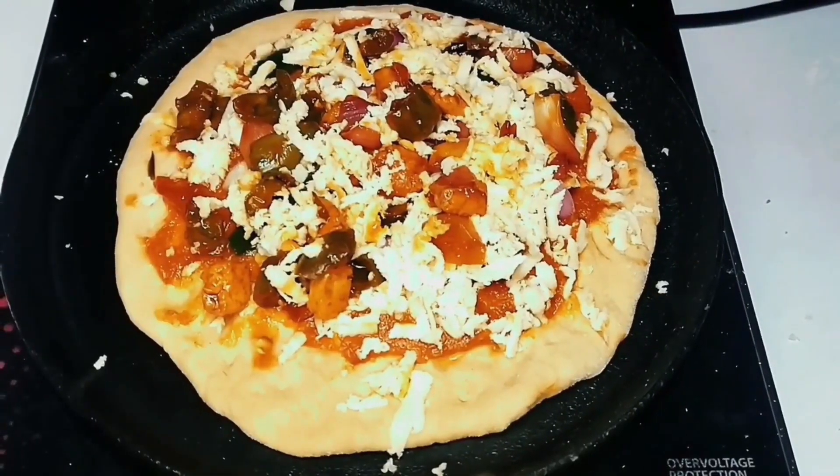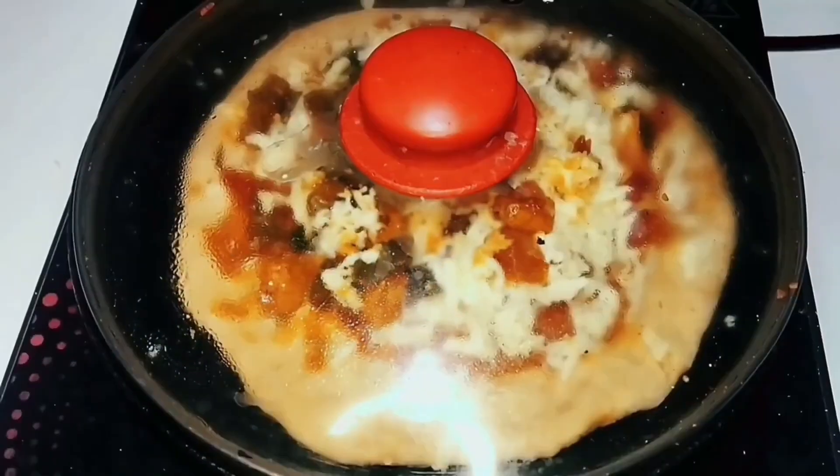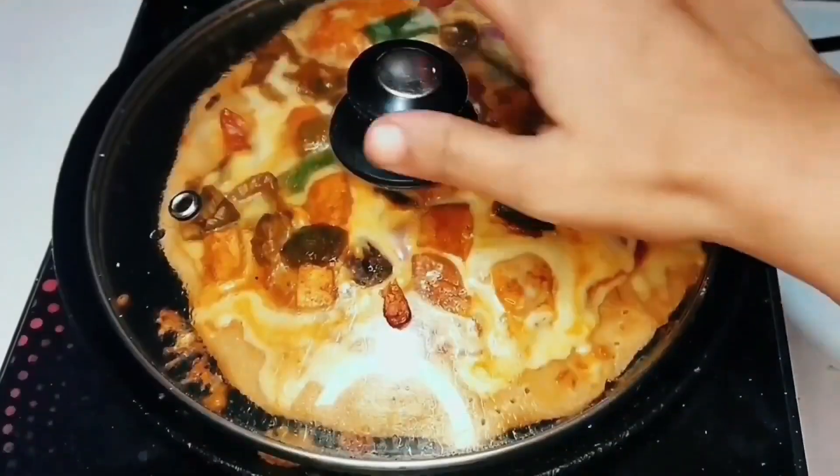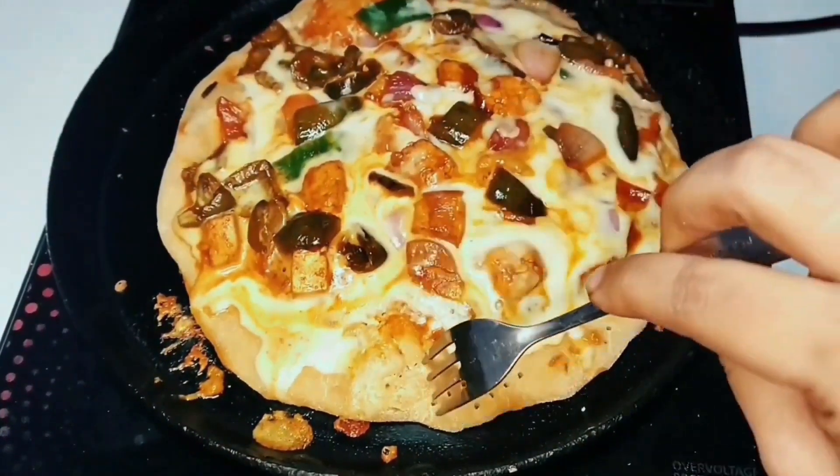First, we will cook the gas for 8 minutes, and then we will cook it again for 8 minutes on low heat. We will cook it very well. Wow, this is so beautiful.